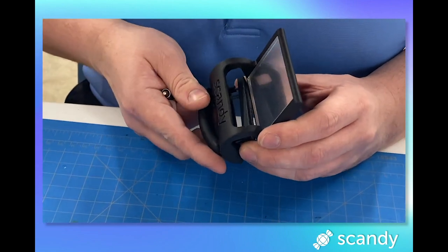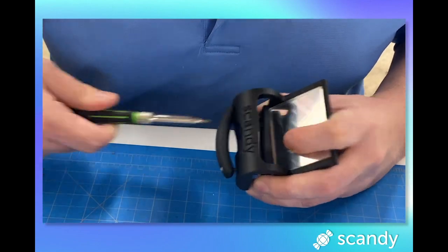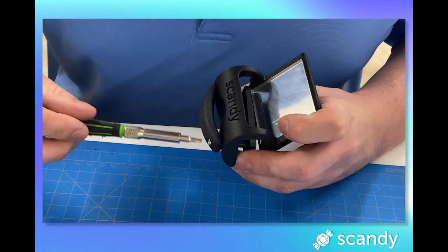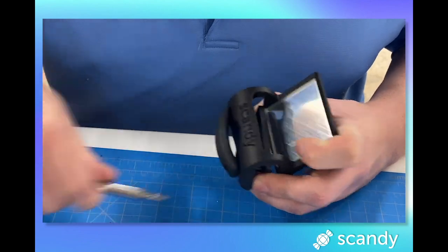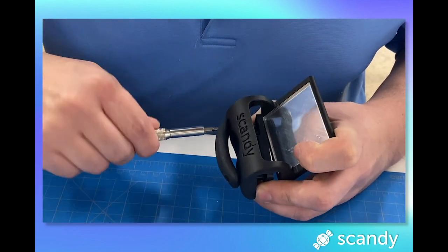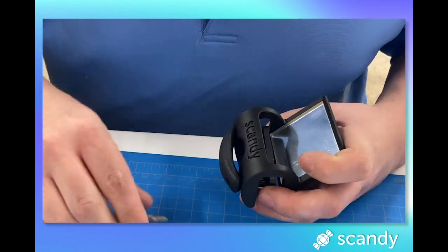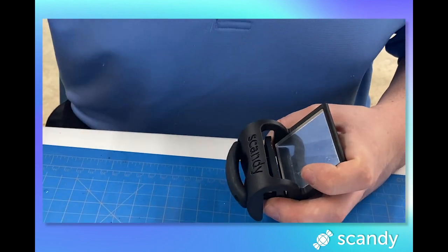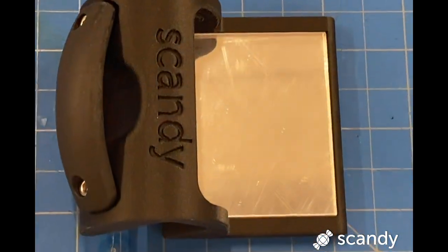Step 8: remove the adhesive back from the silicone pad and set it into the groove on the top of the paddle. Step 9: remove the protective covering on the acrylic mirror — and there you have it! I hope that this video was helpful and that you have a great time. Good luck assembling your Lookout — can't wait to see the scans that you guys create with this useful tool.